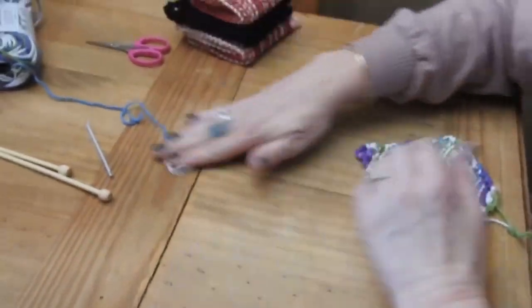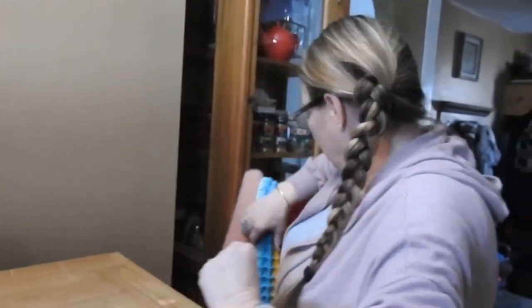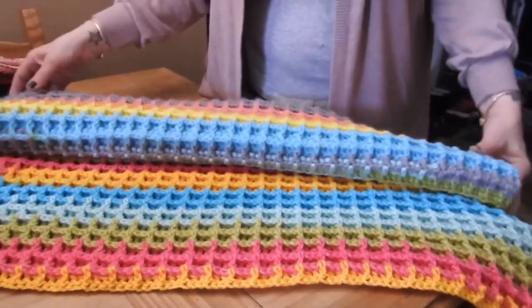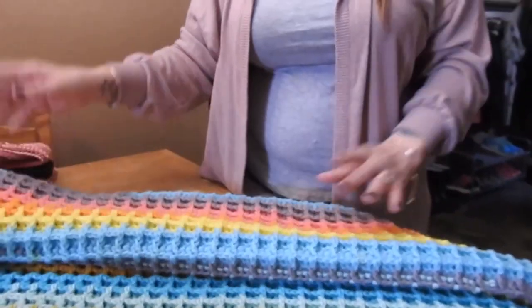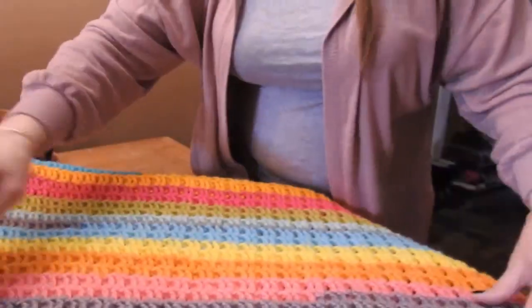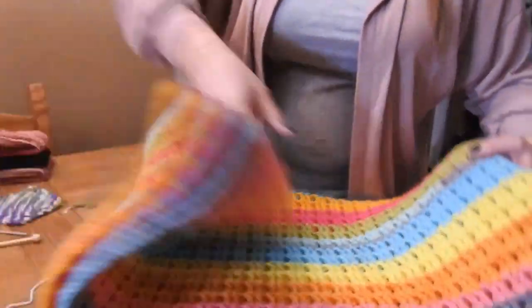The next tutorial I'm going to do is on this beautiful baby blanket I made. It's called the waffle stitch — not the basket weave, that's a different one. So next time, join me and we'll make our waffle stitch blanket together!